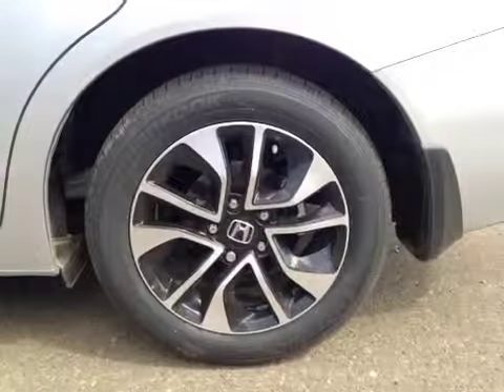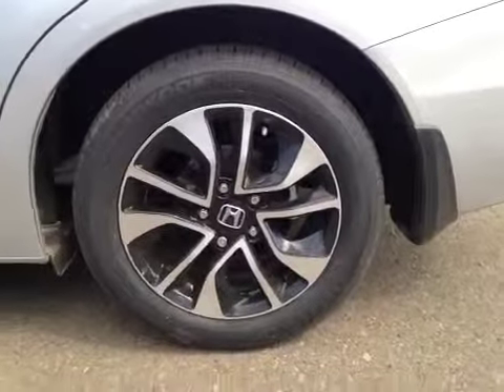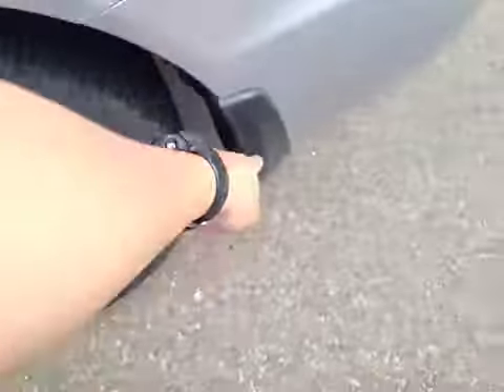This is the 16-inch Honda alloy wheels, mounted on 205/55/16 all-season tires. We have a wheel lock as well as a mud flap equipped with this vehicle.